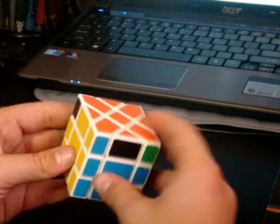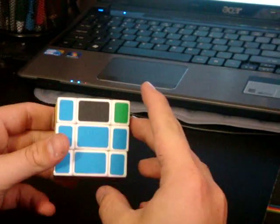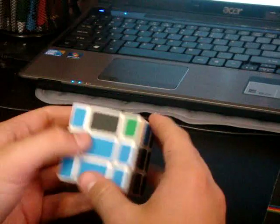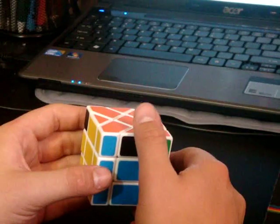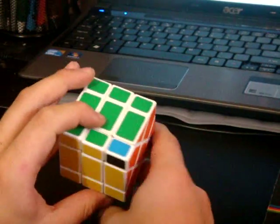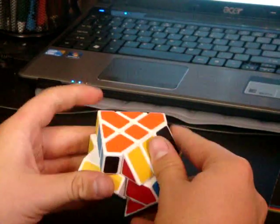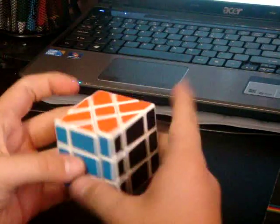And then you want to orientate it. The hardest thing to find on here is a G perm. I don't know the G perm, so I just do A perms and U perms. This is a T perm — really hard to tell. That's one of the other things that's hard. So you do a T perm, and ta-da, it's solved.